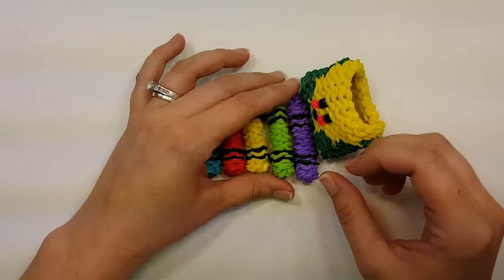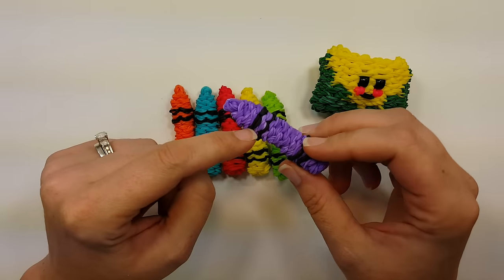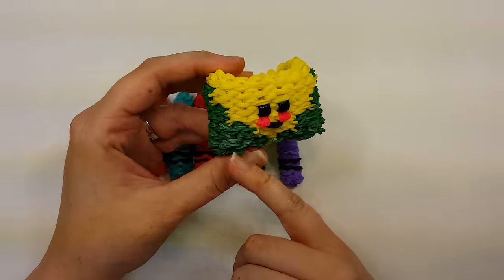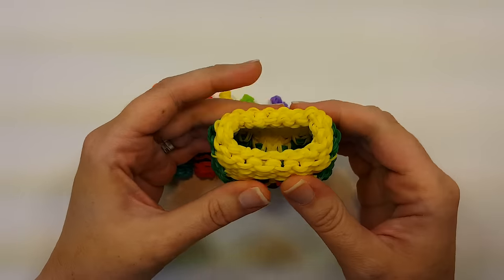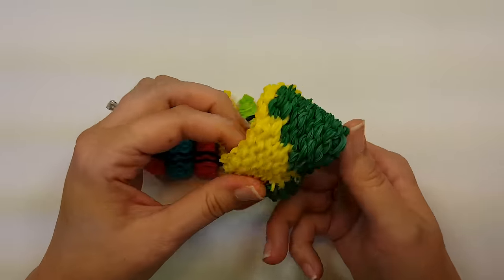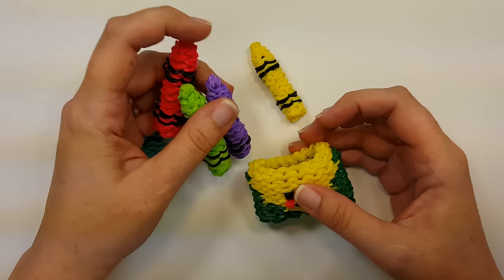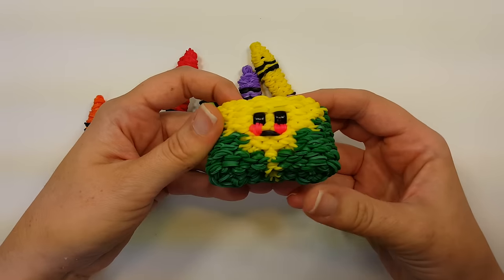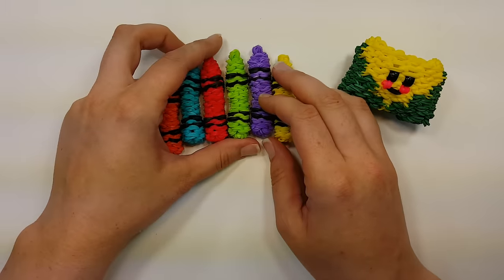The happy face is on the crayon box because you can't really see them when the crayons are inside. Band-wise, each crayon's color part is 104 bands, then there's 16 for the little stripe portions. The crayon box is 212 green, 230 yellow, and then your eyes, cheeks, and mouth. It's band-heavy if you make all six crayons, which is why I didn't make it a full huge box.